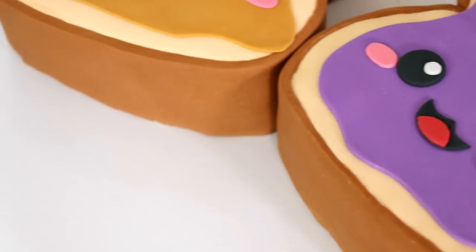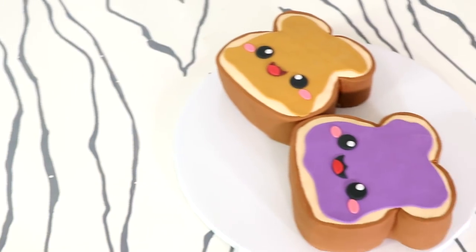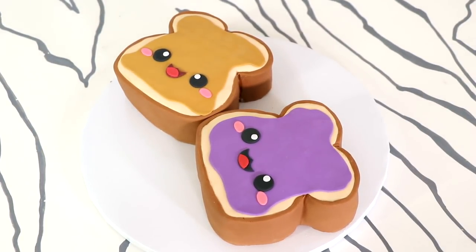My peanut butter and jelly cake is complete — yeah, boy! They're looking so cute. They're good apart: a jelly sandwich is good, a peanut butter sandwich is good, but when you bring them together they taste better — you've got the salty and the sweet. Make sure you hit that notification button so you can see the rest of my cakes. I've got a whole bunch of kawaii stuff coming your way. I love you guys, I will see you very soon.